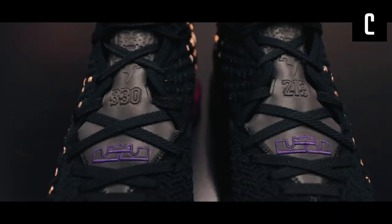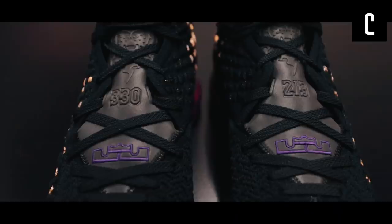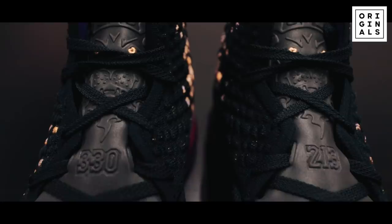The tongue is an open canvas — you're going to see a lot more remixes of the tongue. The tongue is going to play a huge factor this upcoming season on the different colorways that LeBron has.